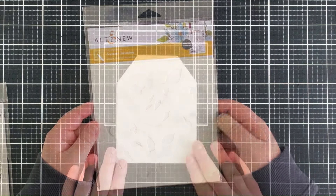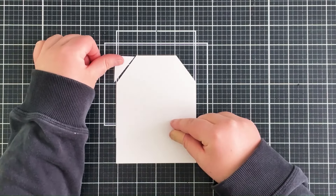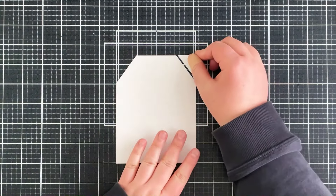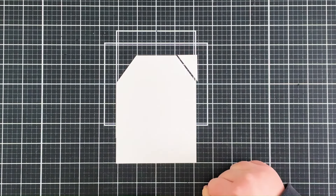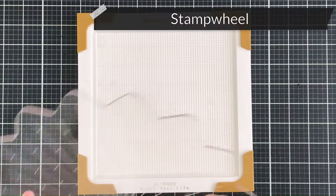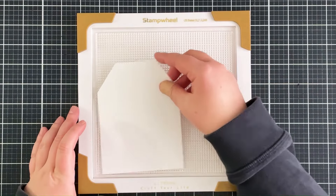I have a panel of white cardstock cut to four and a quarter inches by five and a half inches, and I wanted to make it into a tag shape. So I cut off one of the corners, flipped it over, used that as a guide to cut off the other corner, creating a tag shaped card base. I do have the matching card base, and I'll link a more detailed version of that in the description bar.